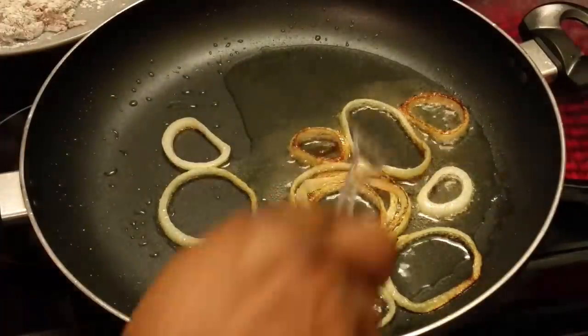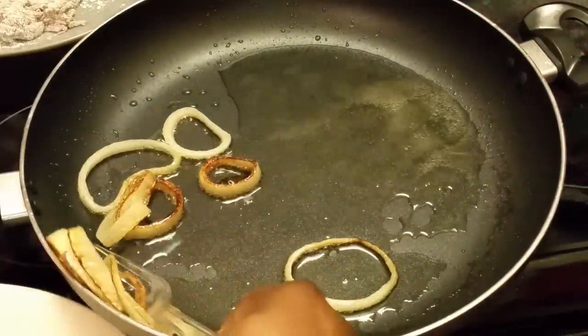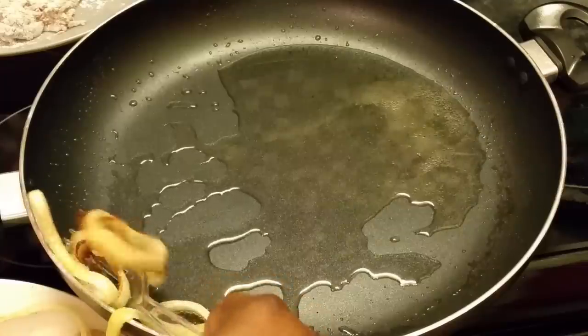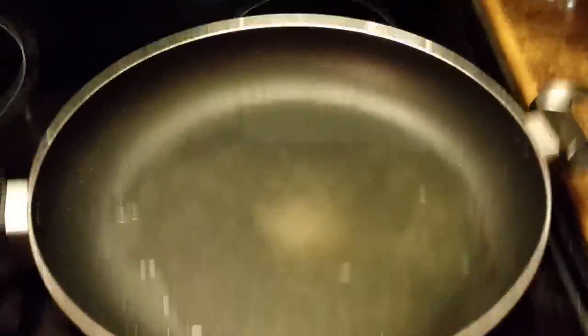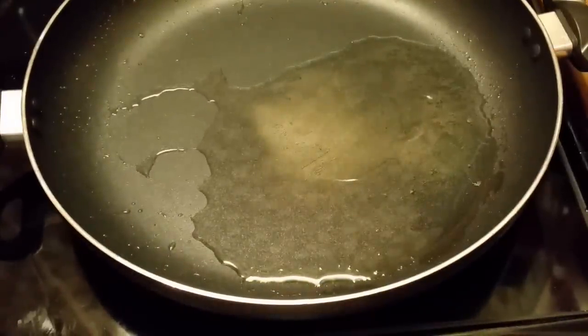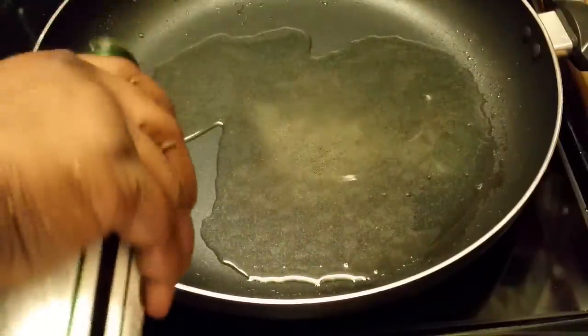Okay, here I'm removing my onions out. You can brown these — you can have them brown or halfway brown, it's the way you want yours. See, this is the way I prefer mine. Okay, I'm getting ready to fry up. I think I'm gonna add just a little bit more oil.